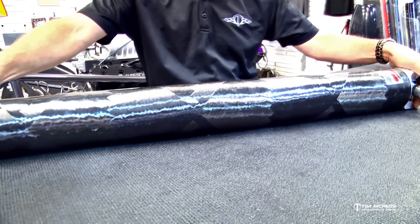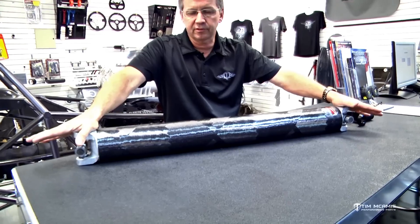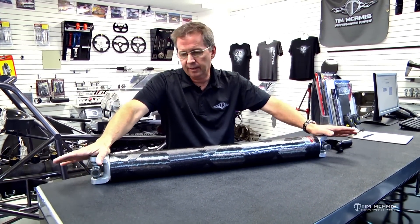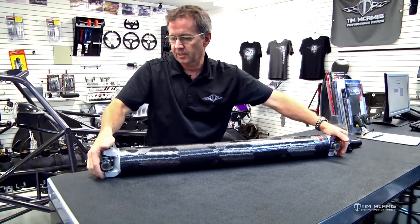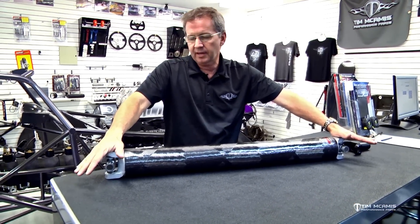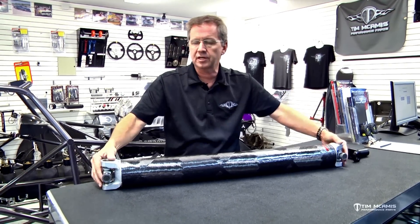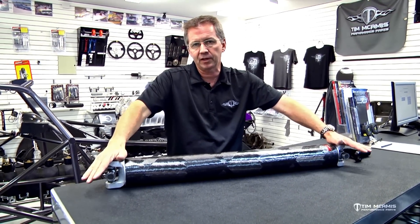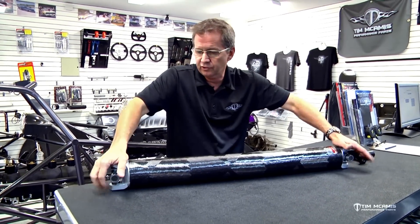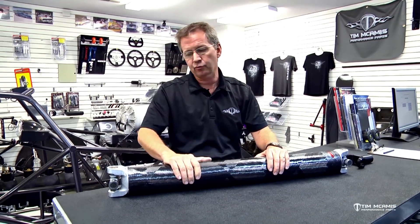One thing you can check is twist, though you'll need a very flat surface — a surface plate, granite table, or something similar. Some of you have machine shops. You can take a 4130 shaft and lay it on the table and check for twist. It should not rock. It should sit flat, and the machined areas should not be clocked out of alignment with each other. If it's got any twist in it, it's time for it to go. Push down on it and it should be nice and tight with no rocking.